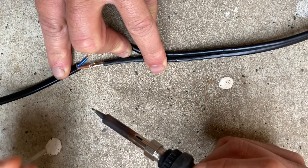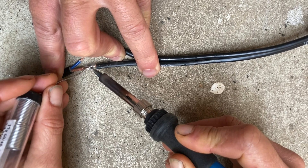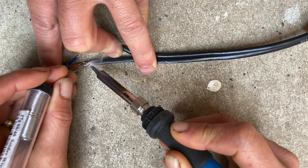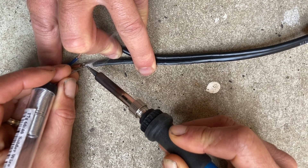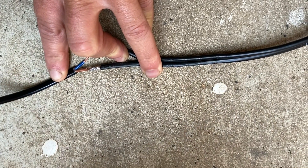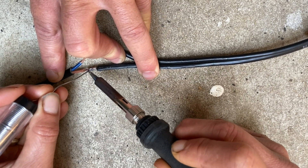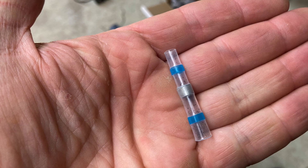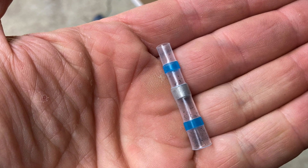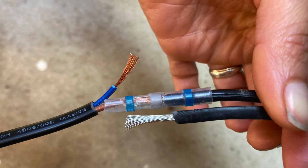Once the wire is exposed, it's just a matter of joining the positive together and the negative together. I've used lots of different methods in the past, but my favorite is soldering them together — it's easier with two people. Soldering irons are cheap, and I'll put a link in the description. You can also buy things like these funky little heat-shrink joiners — I'll put a link in the description. You can heat these up and they shrink to join the wires.